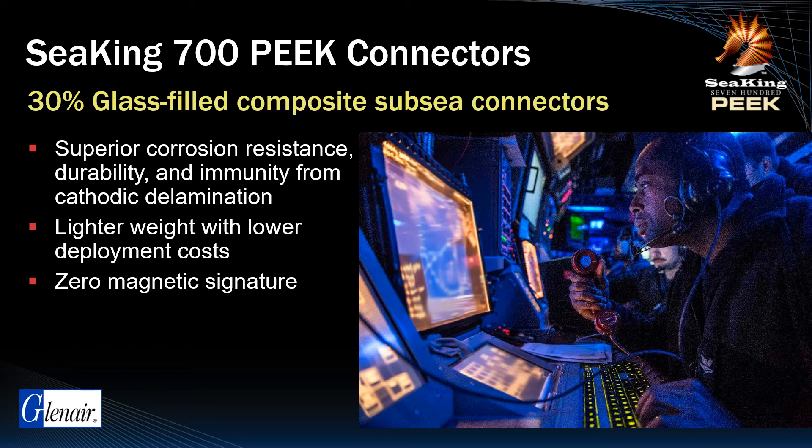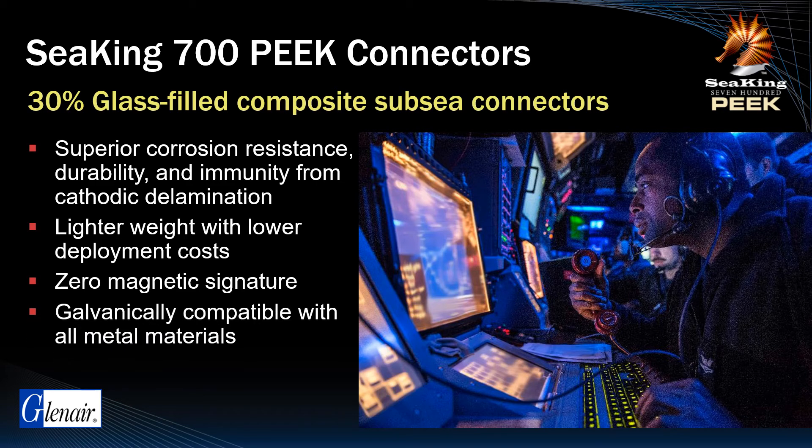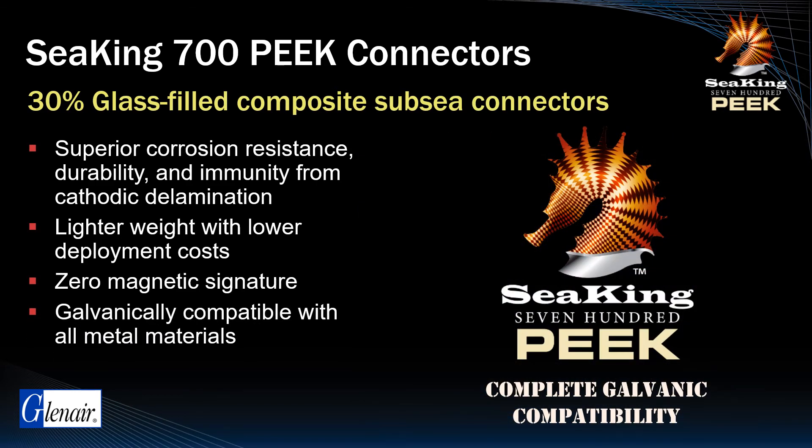Peak material is galvanically compatible with metal housing materials including aluminum, stainless steel, titanium, and bronze, eliminating the need to galvanically match C-King Peak with other components in the system.